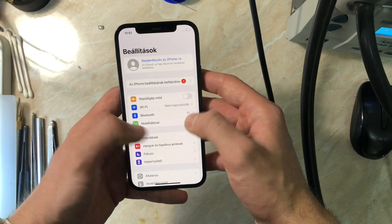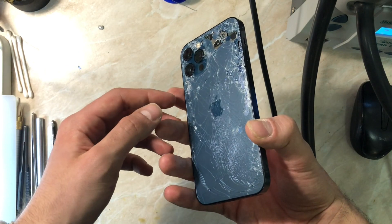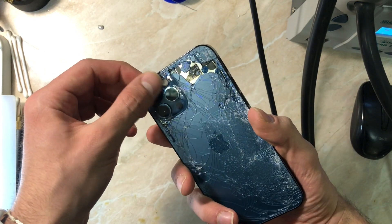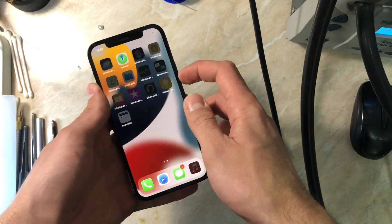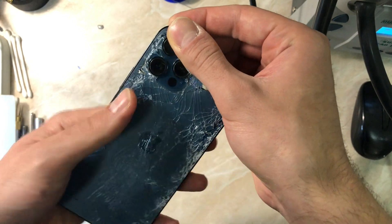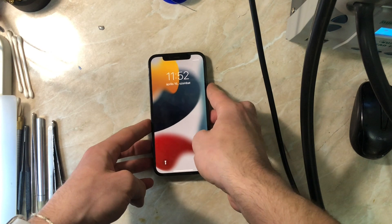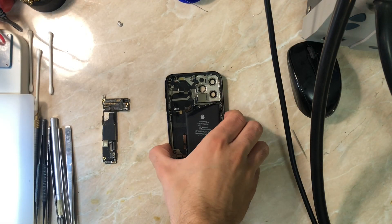The phone came in after a huge impact. The iPhone 12 series has a known problem with weak pads between the two boards, so I'm expecting a disconnection between the two boards and some missing pads to repair. Before we start separating the boards, because we have a hardware problem, I want to cover a few things.